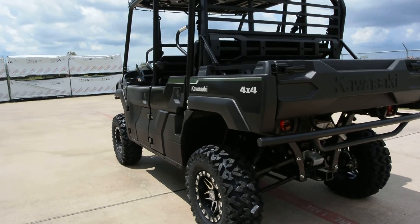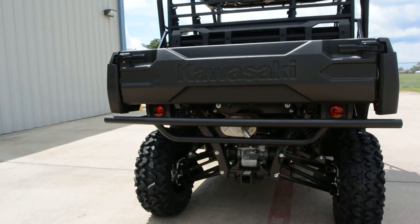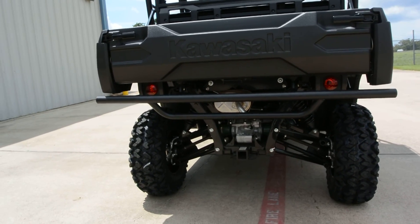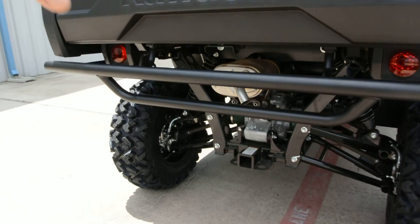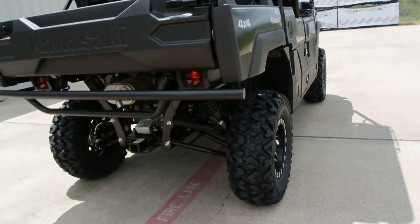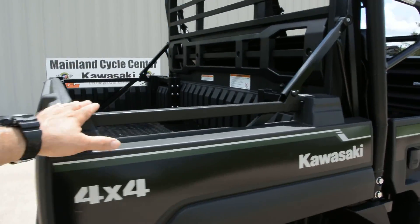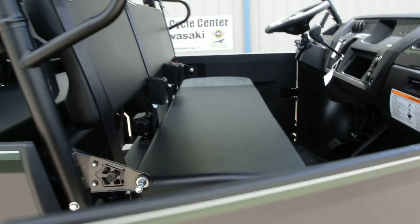The Mule Pro FXT is a fantastic unit. It has fully independent suspension for a super smooth ride, a two-inch receiver hitch on the back rated at 2,000 pounds of towing capacity, and a nice-size bed. It has dual bench seats and is a six-passenger machine.